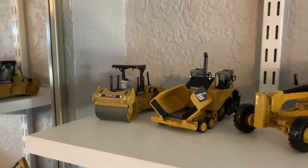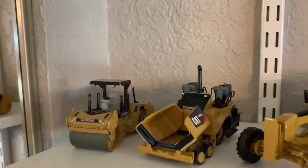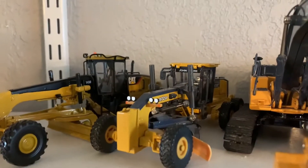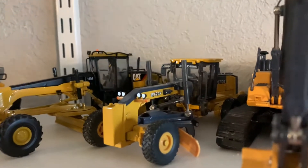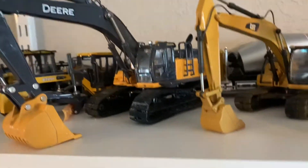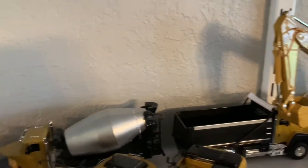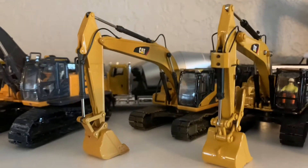Up on the top shelf we have the Cat CB 534D Roller by Norscot, the Cat AP 600D Paver by Norscot, the Cat 14M Motor Grader by Norscot, the Deere 872GP Grader by ERTL, the ERTL Deere 470G Excavator, two CT 660s — little toys I got on Amazon — and the Cat 320D by Diecast Masters.